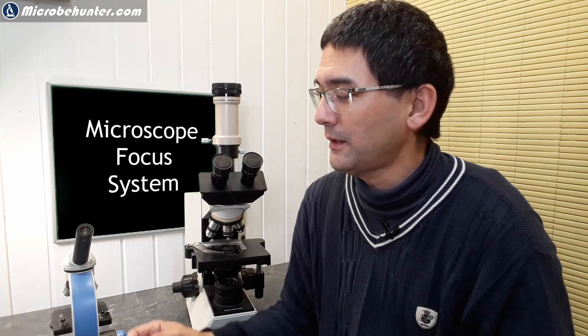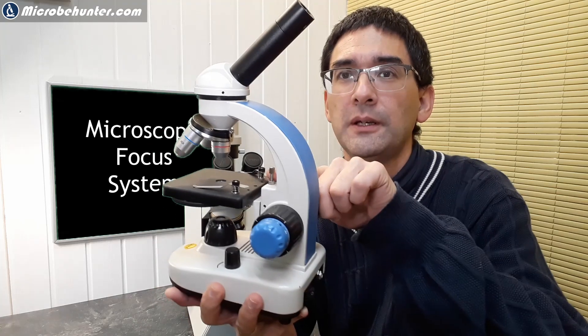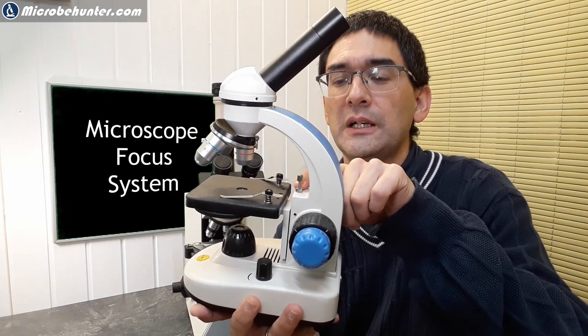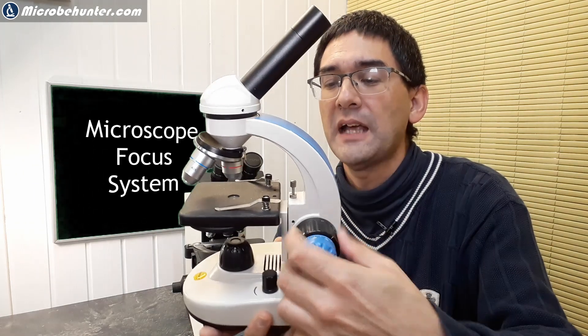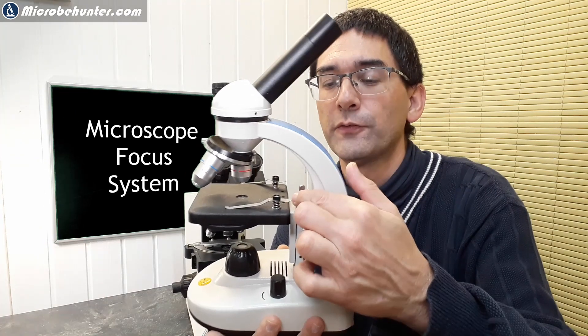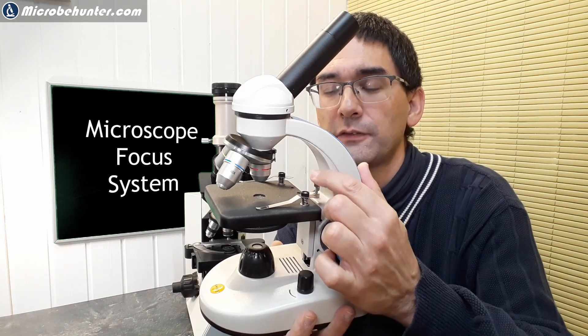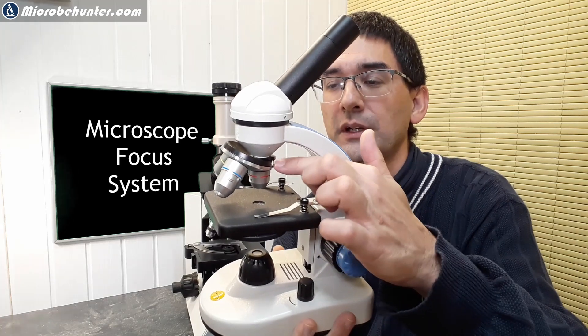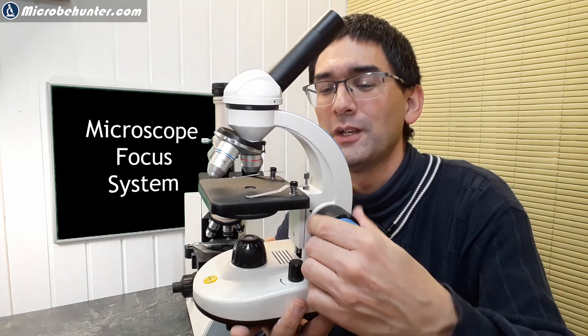Something many people don't know: check if your microscope has a little screw here. This one has one, and it allows you to set the highest position of the stage. If you go any higher, this screw will block it — it prevents the stage from being raised even further. This is a protective mechanism for the objectives. If you don't have the full focusing range, you may want to readjust this screw.